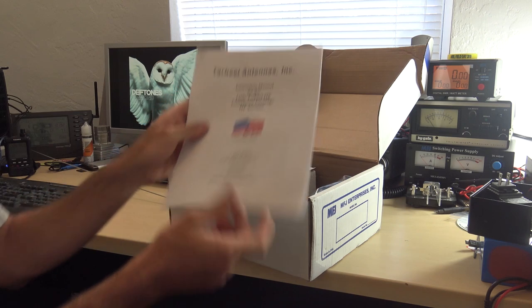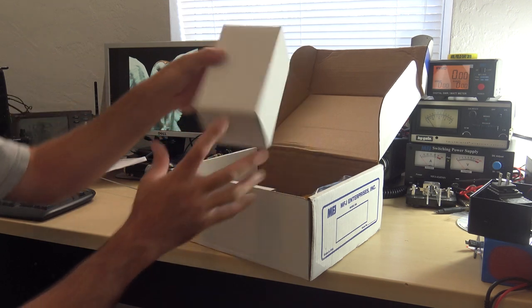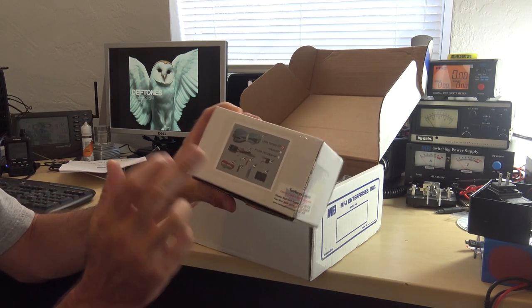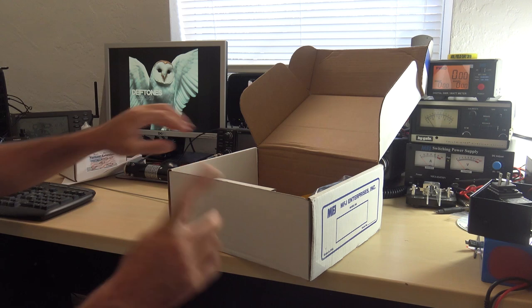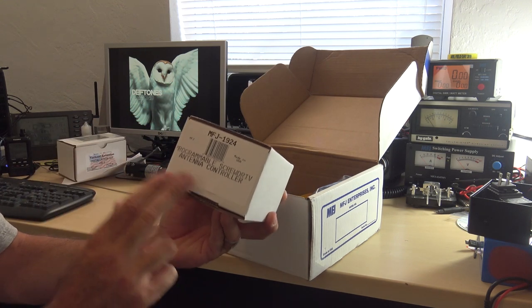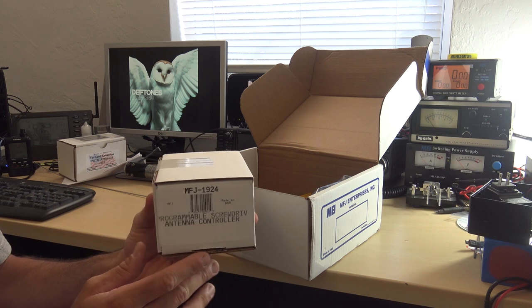I threw it all in this box — this is not how the Tar Heel comes, I already unpacked it. I got the manual, the wire for the Tar Heel, the ferrite, and an actual manual controller to run it up and down to tune it. I'll show you all that in a future video. I also bought the MFJ 1924, which is MFJ's version of a programmable screwdriver antenna controller.